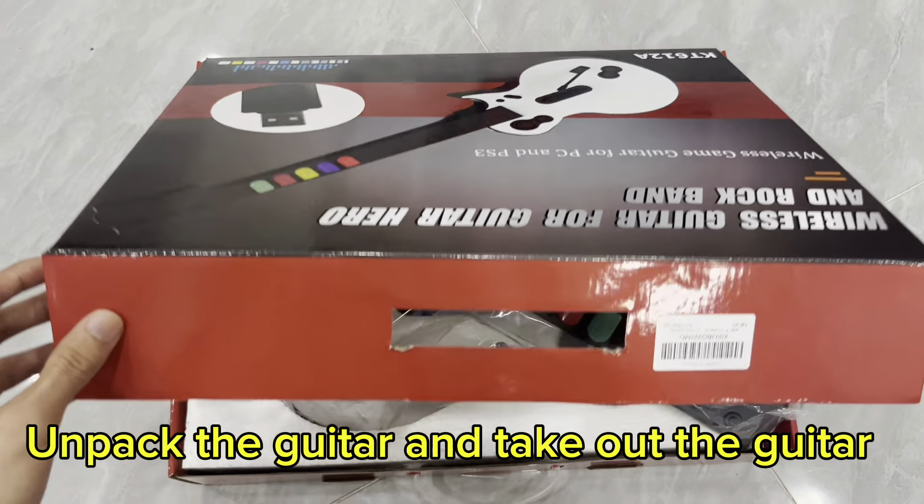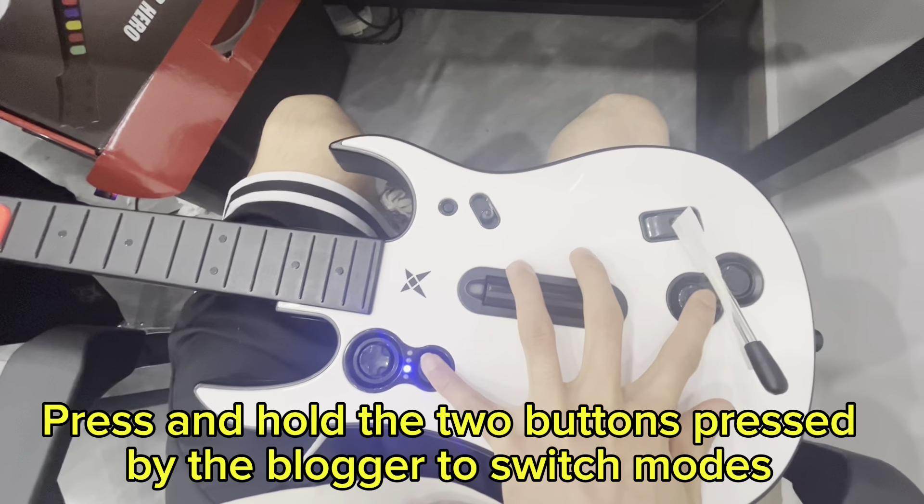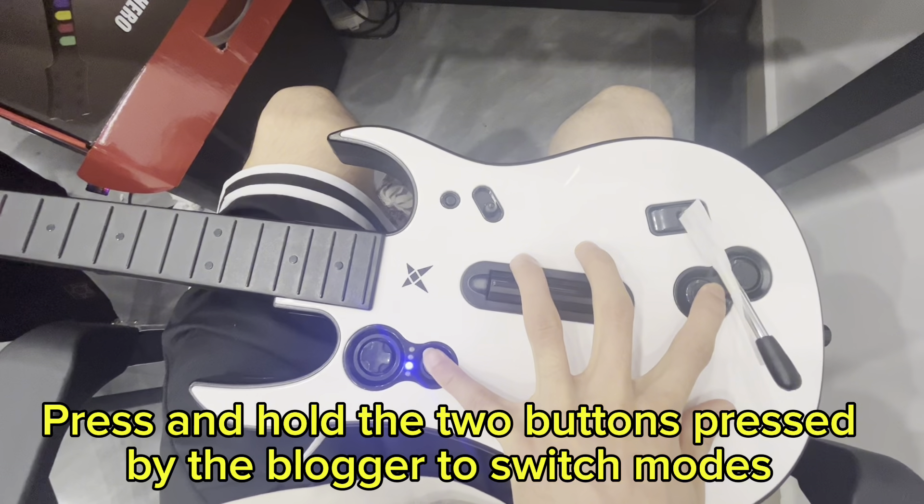Unpack the guitar and take it out. Press and hold the two buttons to switch modes.